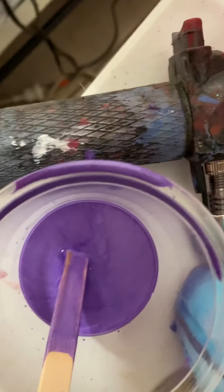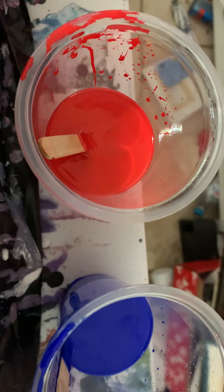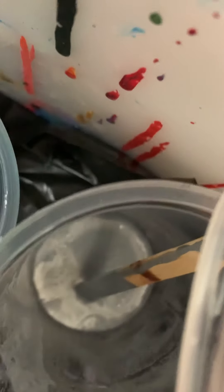That was one of the colours, so was that, that one — red and blue over there. And that is — hang on, I'll get the bottle. Excuse the room.